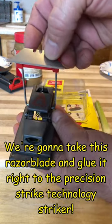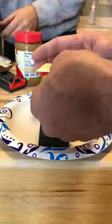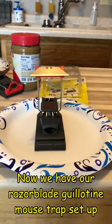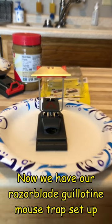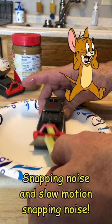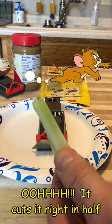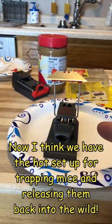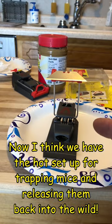Now we've got our razor blade guillotine mousetrap setup — oh, it cuts it right in half! Now I think we got a hot setup for trapping mice and releasing them back into the wild.